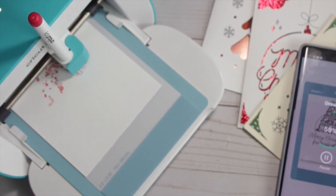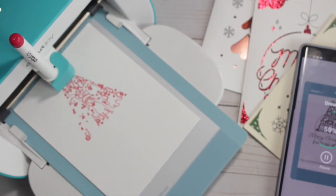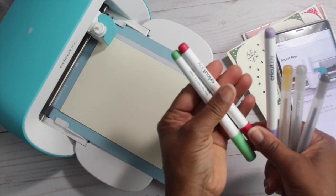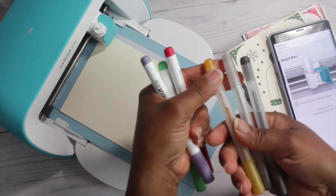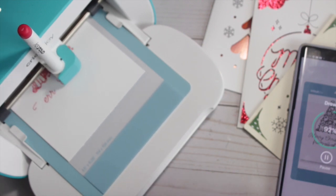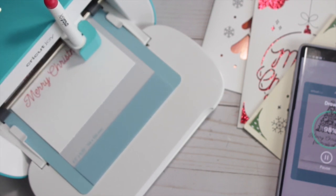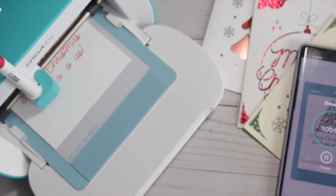In my previous Cricut video I only had one Cricut pen, which was the black one that came with the machine. Since then I invested in two sets of Cricut Joy pens. One set was the glitter gel pens, which come in a 0.8 tip — I got silver, gold, and black. The other set came in red, green, and purple with 0.4 fine point tips.